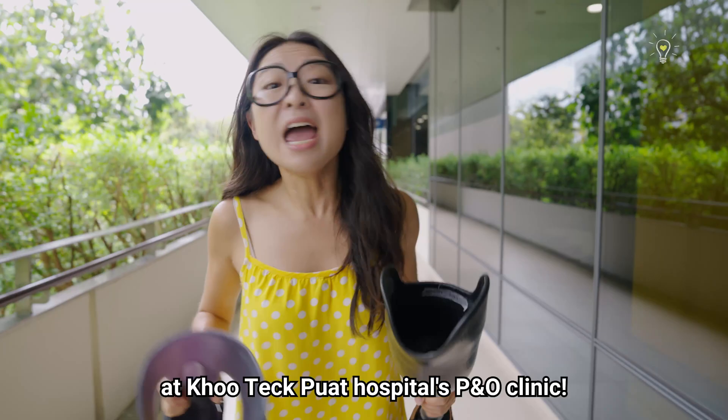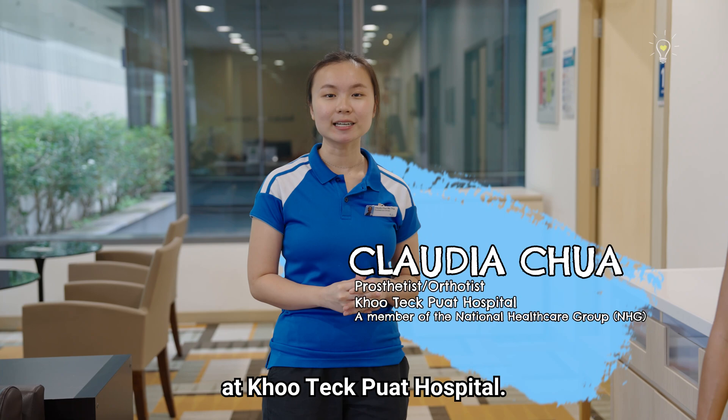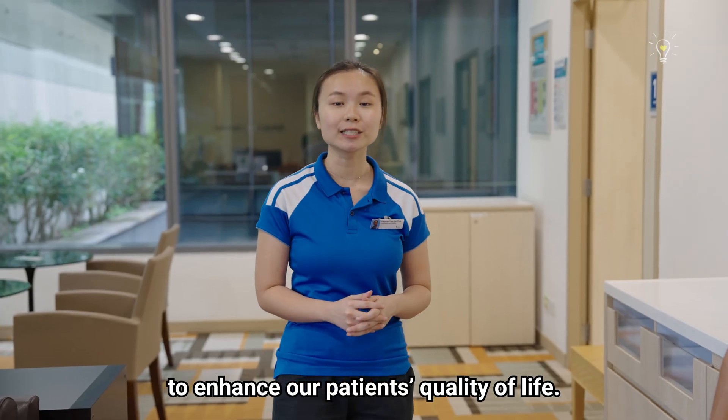So here I am today at Kutekwad Hospital's Ortho Clinic! Hi, my name is Claudia and I'm a prosthetist-orthotist here at Kutekwad Hospital. My job is to design and fabricate medical supportive devices to enhance our patients' quality of life.